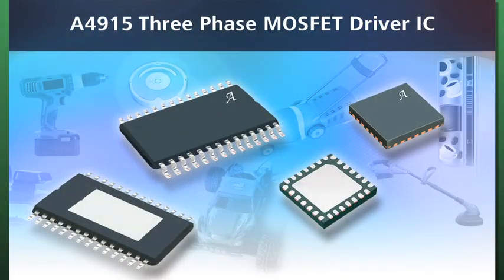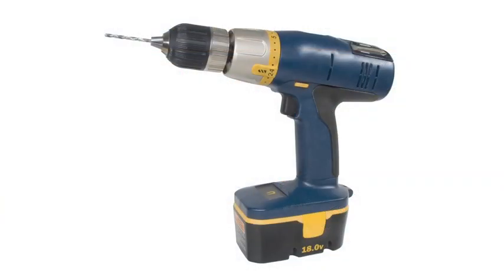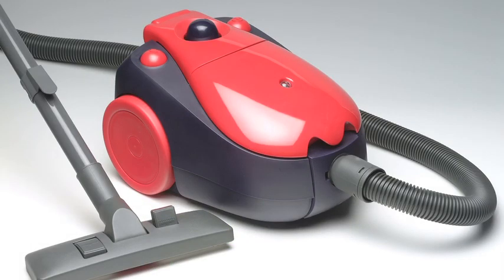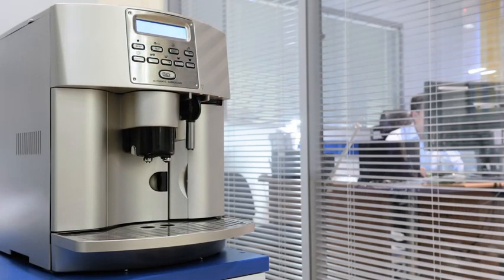The A4915 is ideal for battery operated applications such as handheld power tools, lawn and garden equipment, small kitchen and home appliances, commercial coffee makers and vending machines.